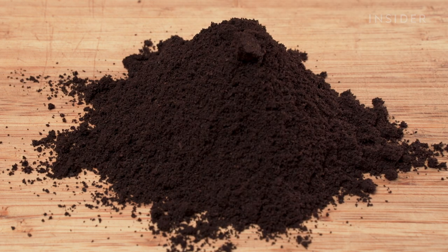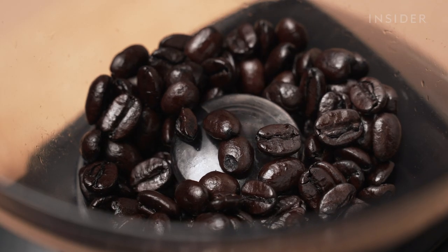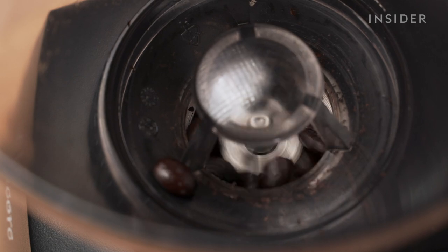Our tester couldn't quite get espresso-grade grounds out of the Encore. It runs on a DC motor and uses gear speed reducers that slow the burr to 550 revolutions per minute to reduce noise, static, and unwanted variations in particle size.